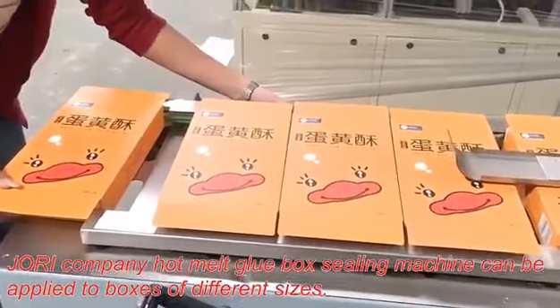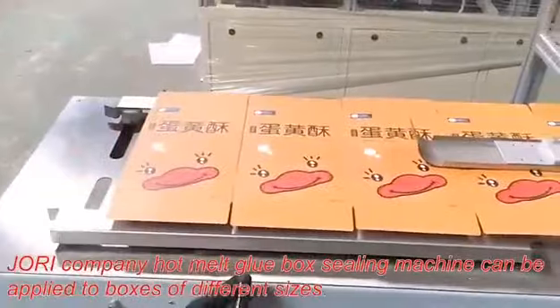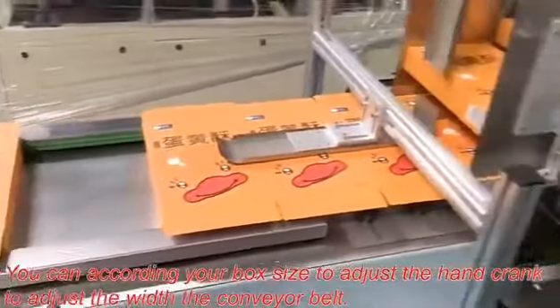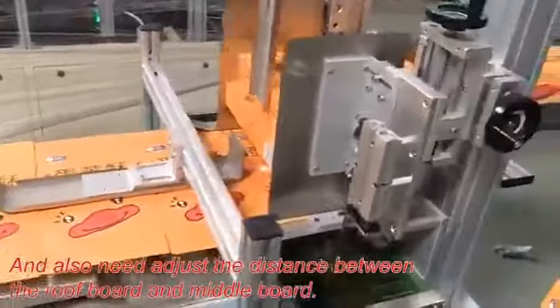J.O.R.I. Company Hot Melt Glue Box Sealing Machine can be applied to boxes of different sizes. You can adjust the hand crank according to your box size to adjust the width of the conveyor belt, and also need to adjust the distance between the roof board and middle board.